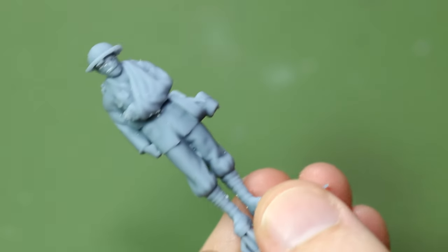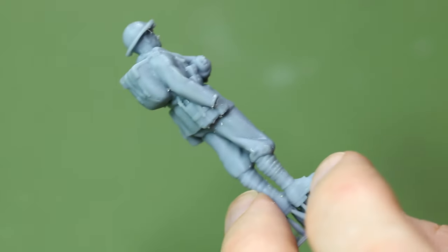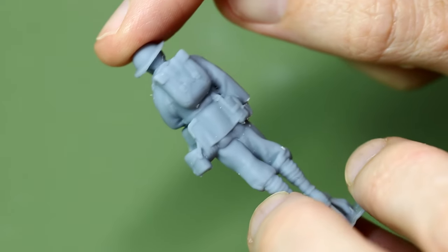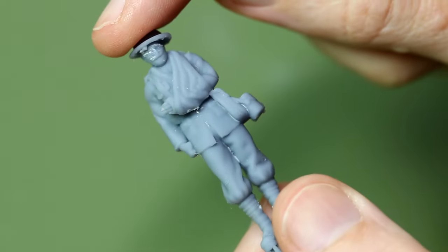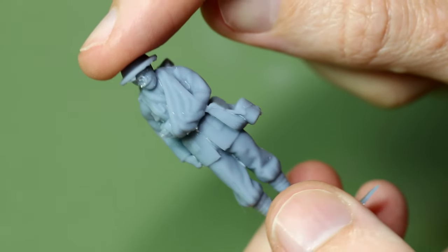And this is what it looks like with the support snipped off. There's clearly still a bit of cleaning up to do, particularly on the underside of the helmet and around the face, but you can see the decent level of detail on those figures.